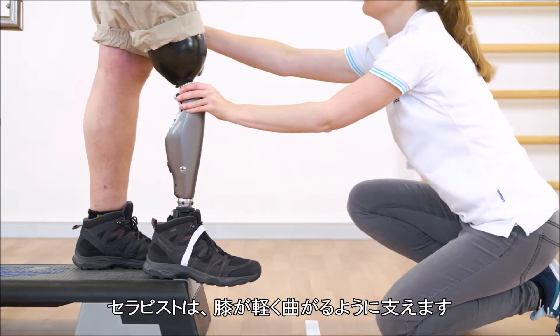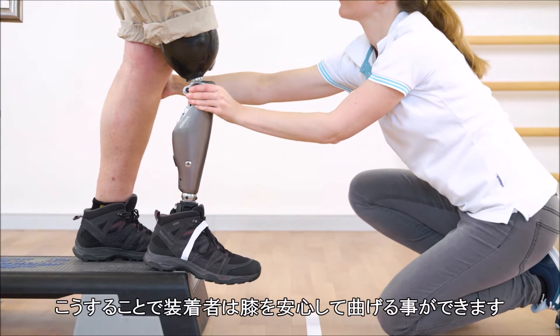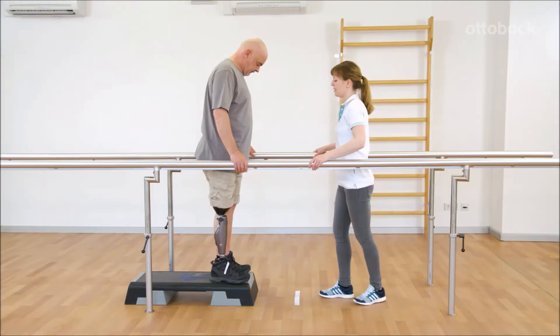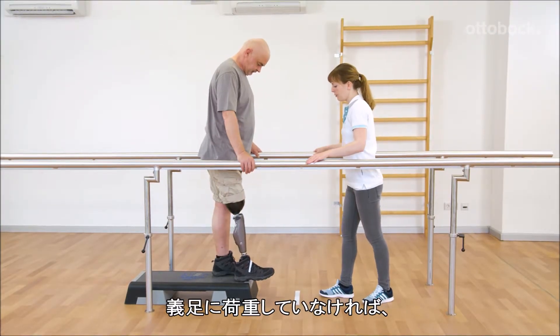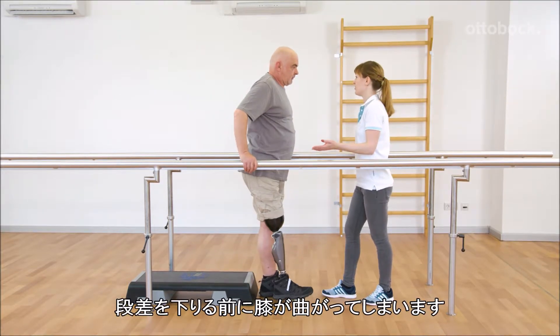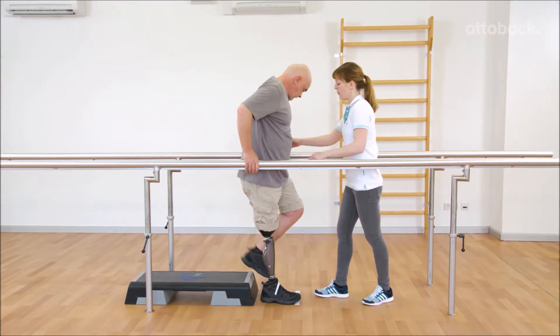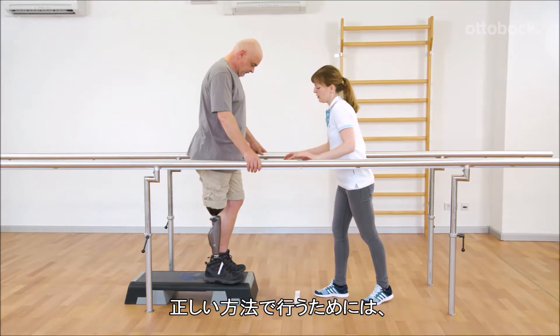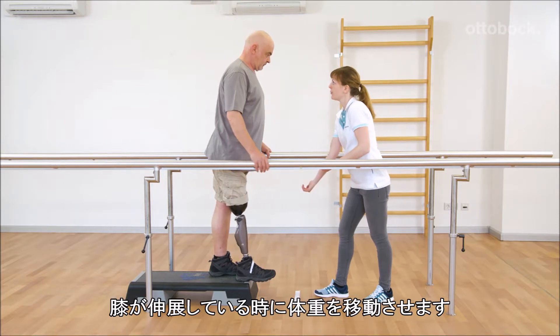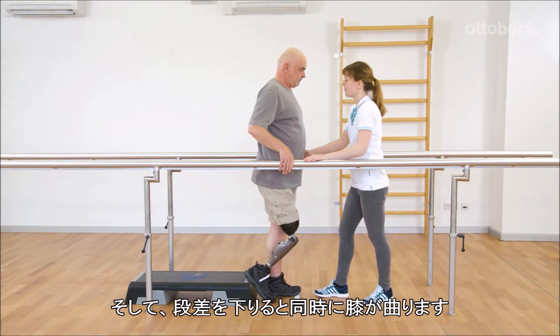Franziska guides the knee joint into slight flexion so that Gerhard feels he has to allow knee flexion. Gerhard doesn't shift his body weight onto the prosthesis and already bends the knee joint before he takes the step down. When carried out correctly, the body weight shifts while the prosthetic knee joint is extended, and then bends as soon as Gerhard steps down.